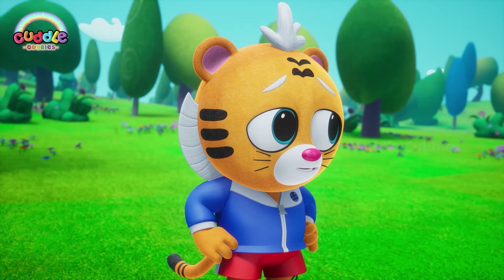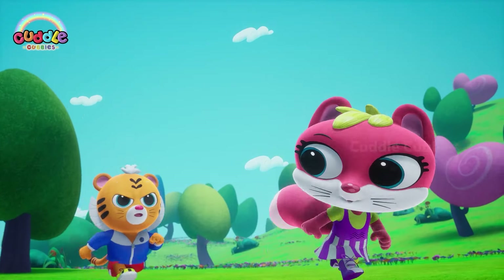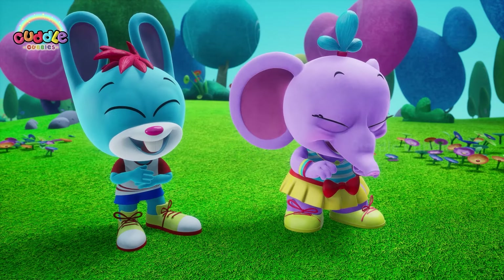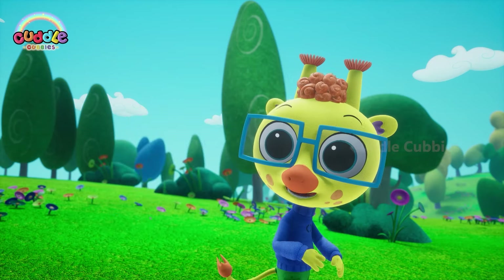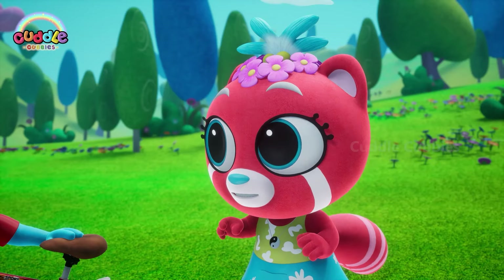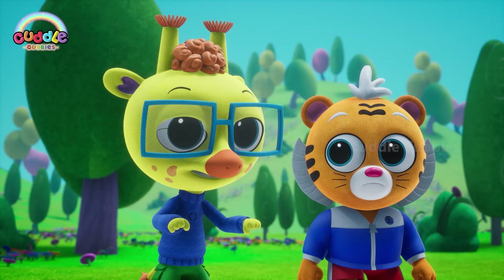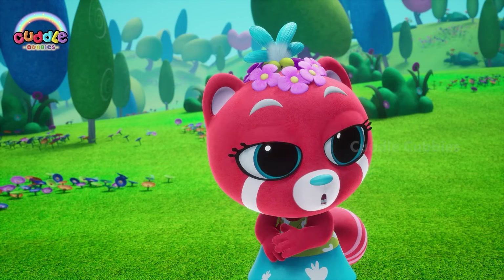Guys, I'm tired! Not me! Tyler, catch me if you can! Hey guys, look what I got! A bicycle! Yeah! Wow, that sure is one cool bike! Thanks! My dad gave it to me as a gift! But why are you dragging it? Why not ride it? Well, that's because I don't know how to ride!